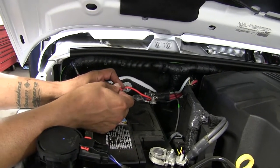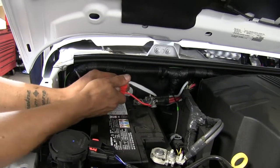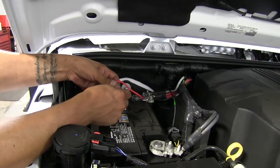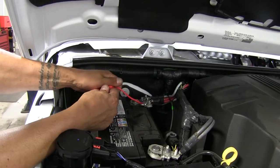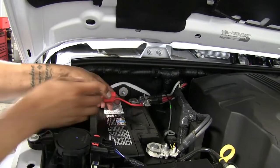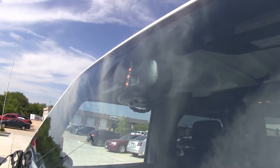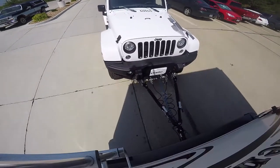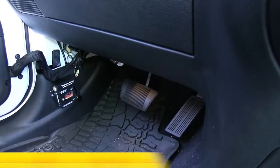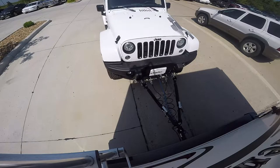Once we have the fuse in place, we can go ahead and test our system and make sure everything's working properly. And that'll finish up our look at the SMI Stay-N-Play Duo supplemental braking system, part number SM99251, on our 2017 Jeep Wrangler.